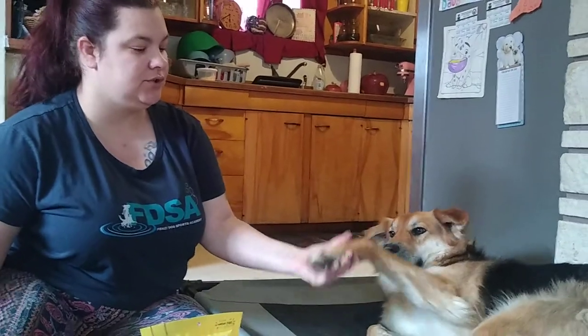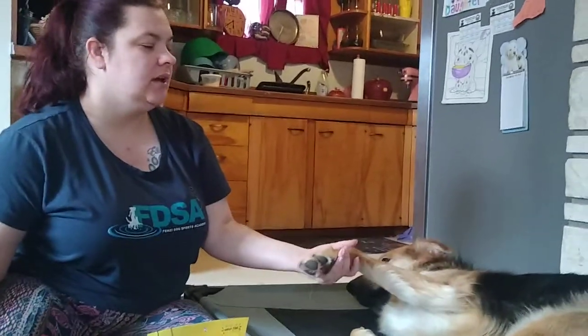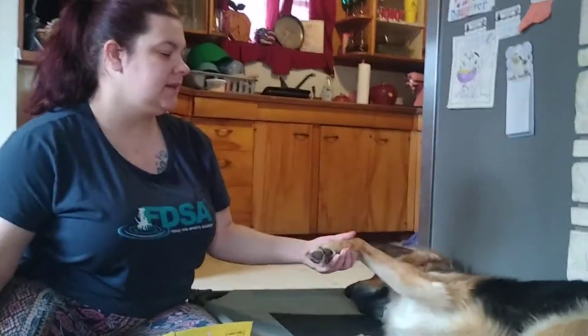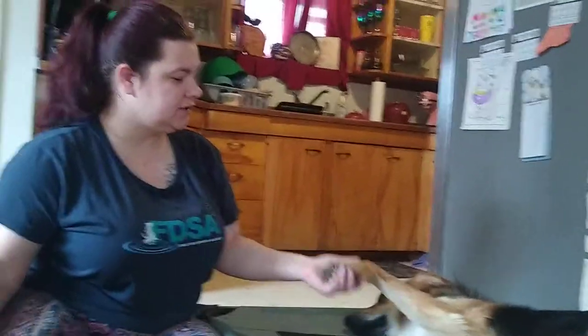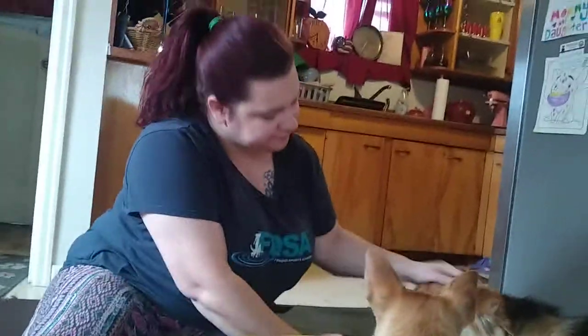Other things you can do to get them more comfortable with it is just practice holding their paw gently. I say gently because their paws are sensitive — even though it seems like their pads are really calloused, they are sensitive. So don't apply a lot of pressure when you're doing this. Just gently hold it. Good girl. And then you can give them a treat when they let you hold it.